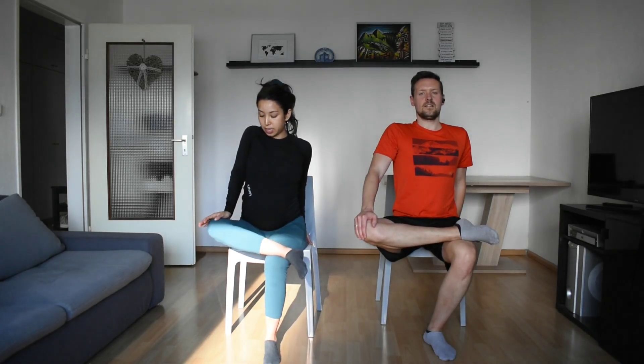Hug your knee and switch. One more on each side. Sit up really tall. Excellent. Cross the ankle if it's okay, press the knee down. One more big breath.